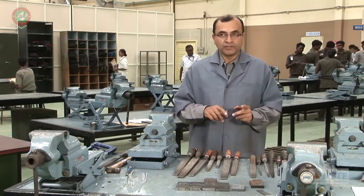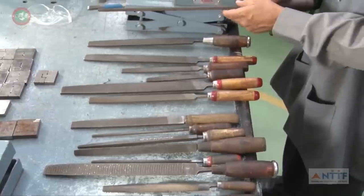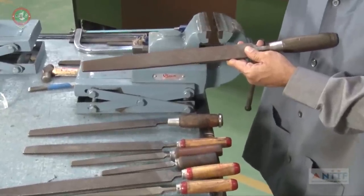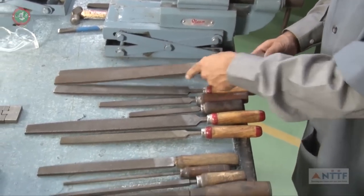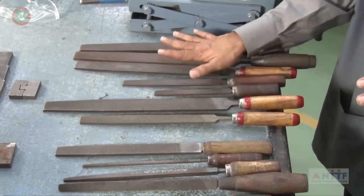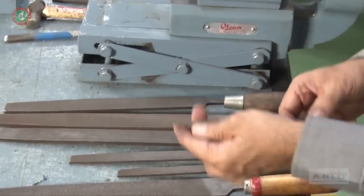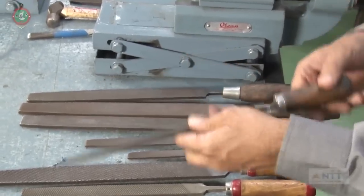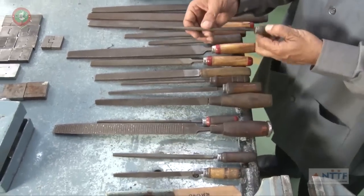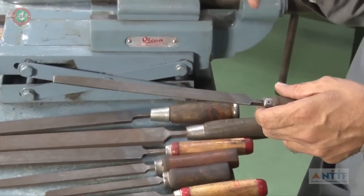Now we will see another tool that helps in the process of metal removal — this tool is called a file. I use this tool extensively to remove extra material or metal from the work piece. There are different kinds of files. Here you can see flat files. Over here is a round file — it is round. This is a square file, this is a triangular file, this is a half-round file, and each of these files is used to create that corresponding shape of impression in the work piece.